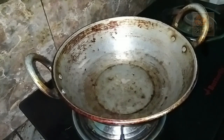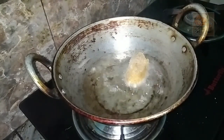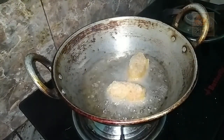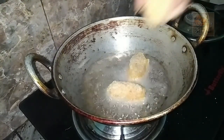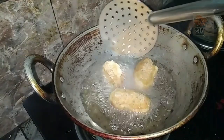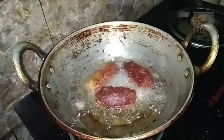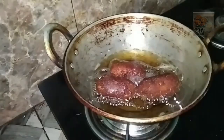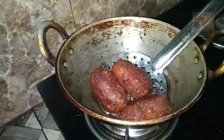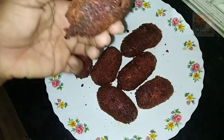Let's fry it in the middle of the pan. Let's fry it on a low-to-medium flame. Now let's put it in the pot. The pot is good. Here we are ready for the taste of the sauce.